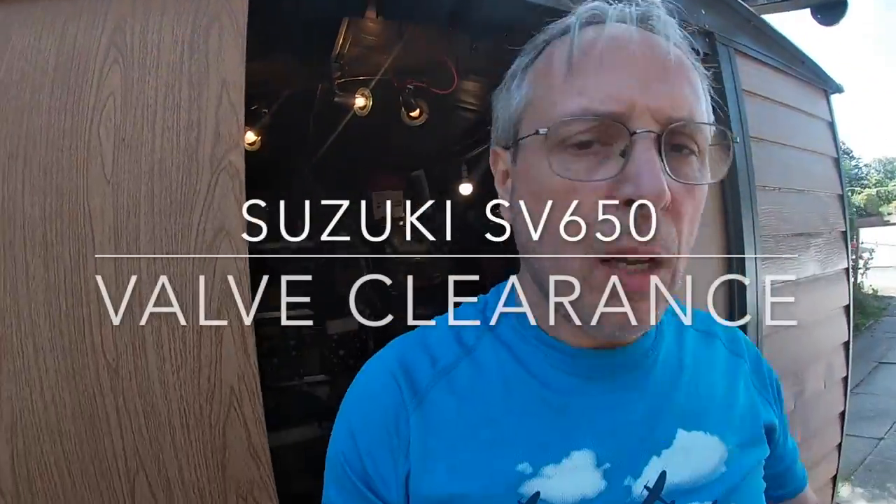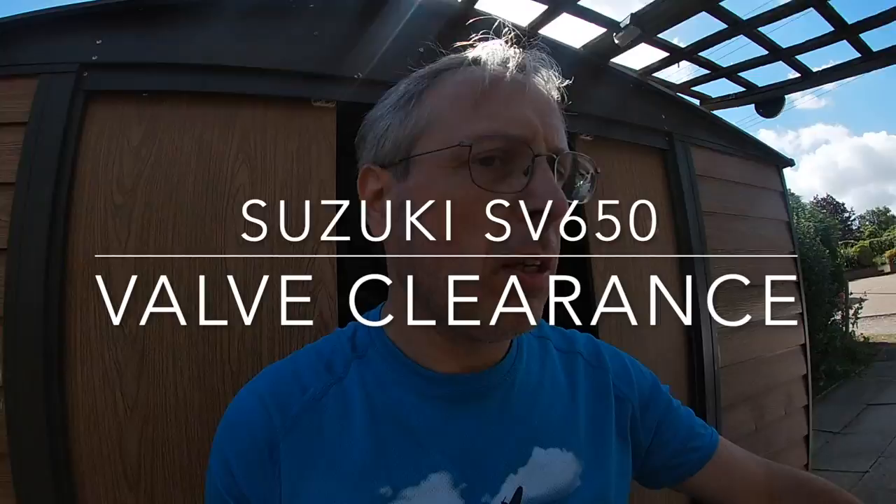Today we're going to be checking the valve clearances on our SV650, but before we do any of that, we've got to get all the bodywork off.